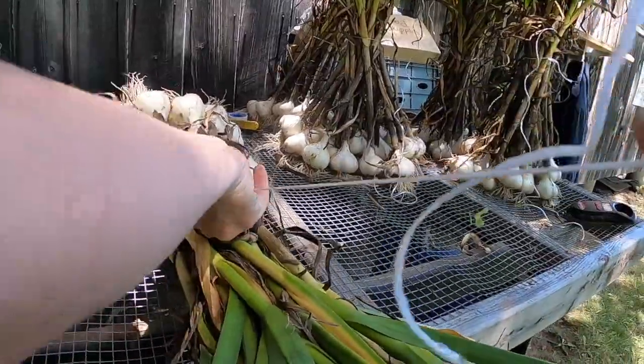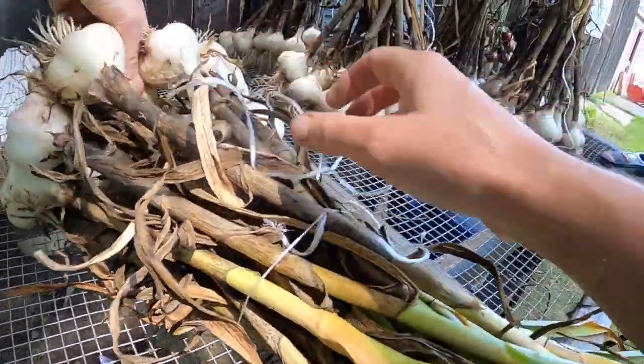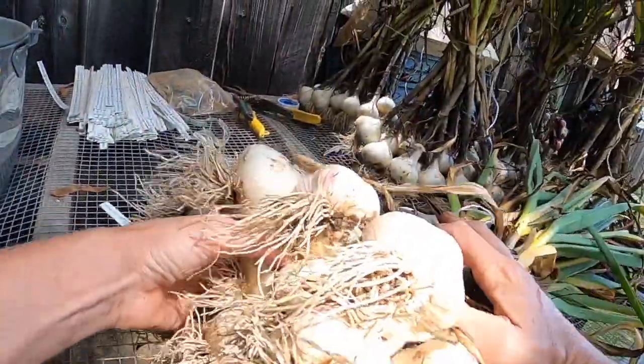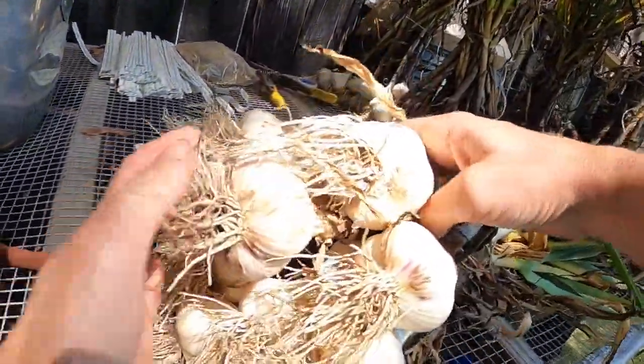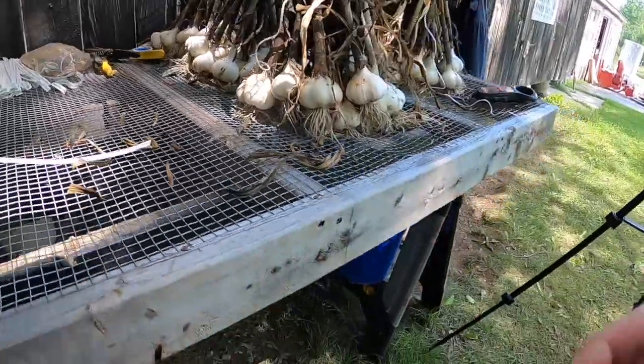I wish I had some more help. It's hard to wash and bundle all by myself. It's gonna be a long day.